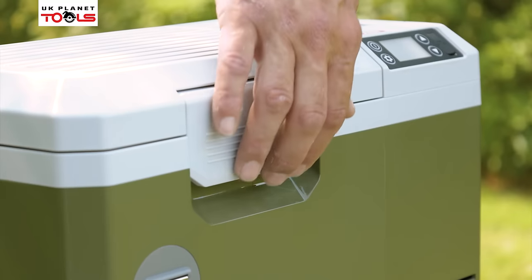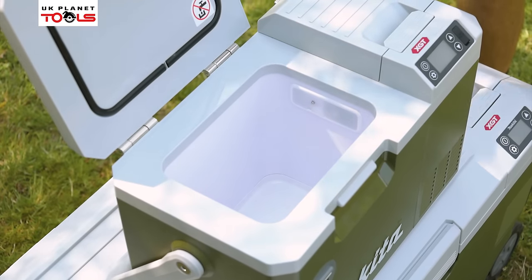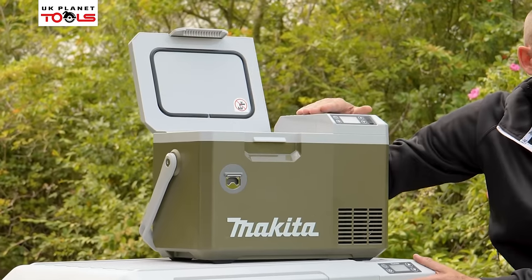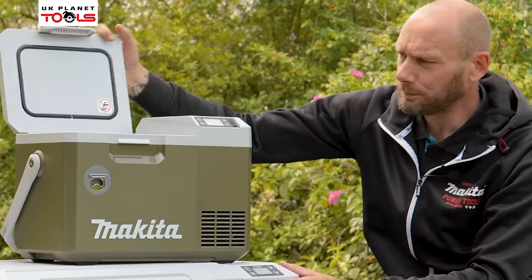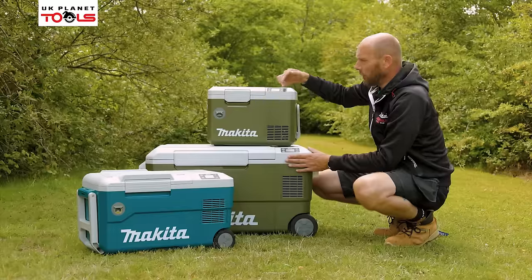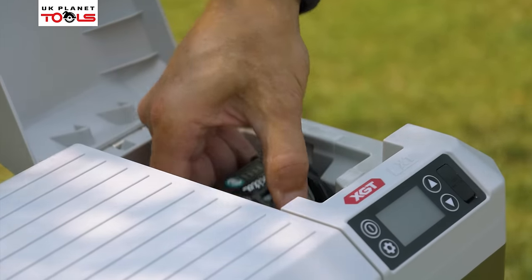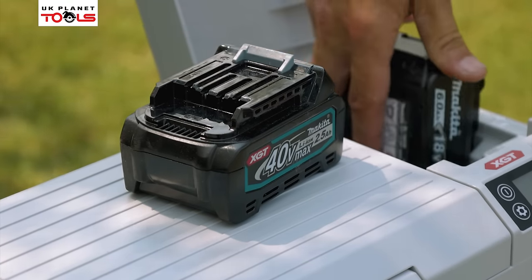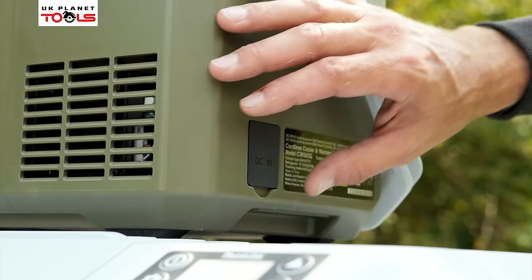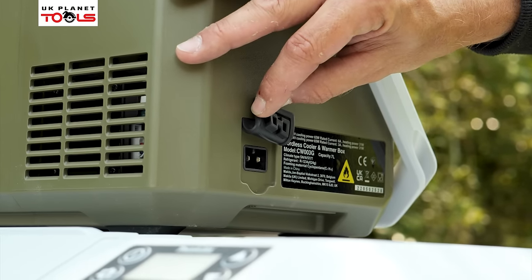To start off with, you have your storage compartment, which has got latches on each one. We lift that up, which then allows us to put in whatever food or drink we want to cool or warm. On the right-hand side, we have our battery compartment, which you can open up. All three machines will take XGT and LXT batteries, as well as run off an in-car charger or a mains charger, which is an optional extra.